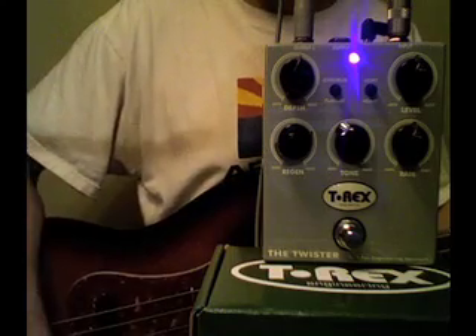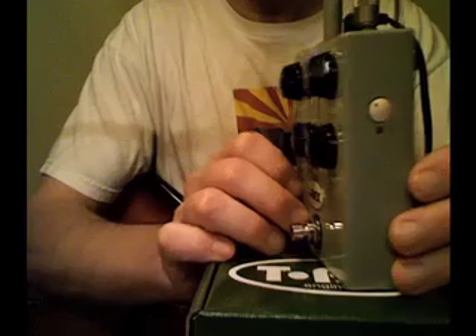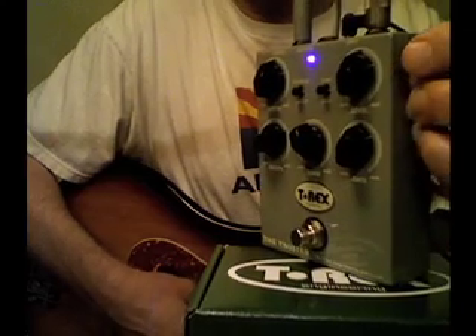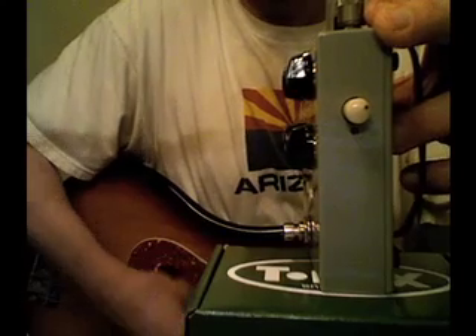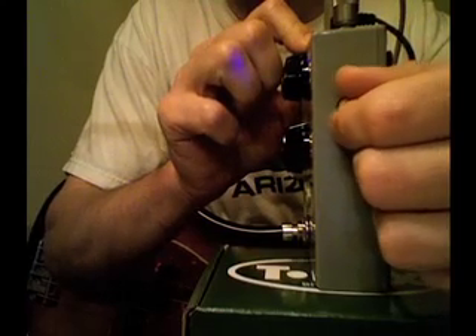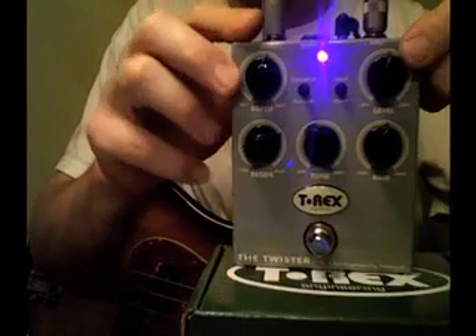First let's take a quick look at the controls. On the side we have an input control with an LED that lights up if it's overdriven. Let's turn it all the way up and see what the LED looks like. So we're overdriving it for sure. Let's back it off a little. Push it in and hide it. Nice feature.